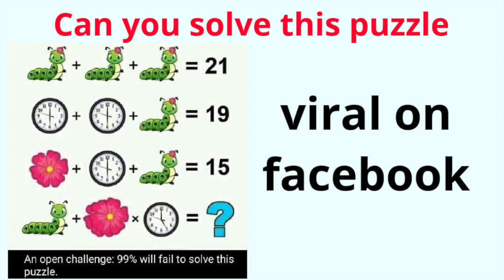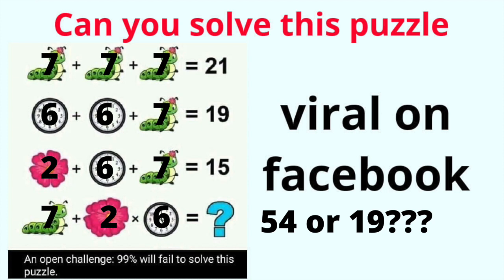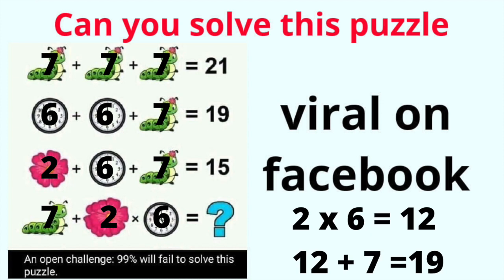And the problem we've all been waiting for — the challenge where it says 99% of us will fail. We're going to start where I have all the same variable: 3 caterpillars equals 21, which means each would be worth 7. Subtract that 7 from 19 to be left with 12, split that between our clocks so each clock is worth 6. Then 6 plus 7 would get us 13, so 15 minus 13 would mean our flower is worth 2. Plugging in caterpillar is 7, flower is 2, clock is 6 — if you used order of operations correctly, you would multiply first: 2 times 6 is 12, plus 7 is 19.